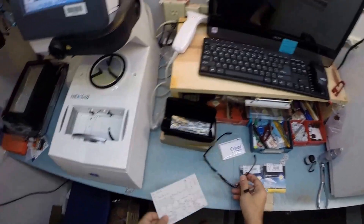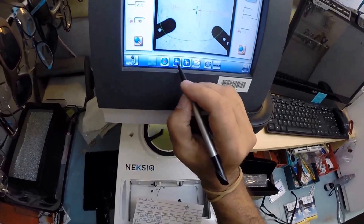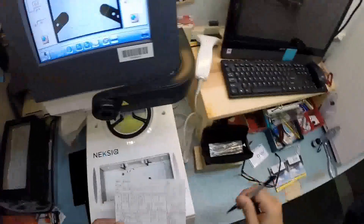So let me go ahead and type in your pupillary distance which is 31 in both eyes. It starts at 32.5 - I'm going to hit this little minus button a couple times until we're at 31.